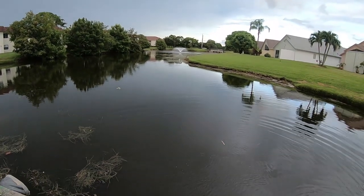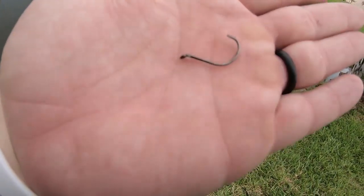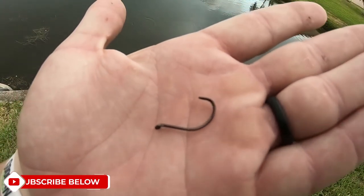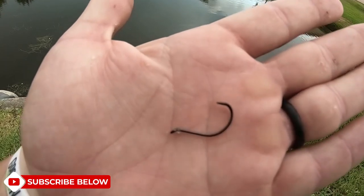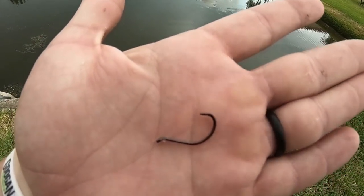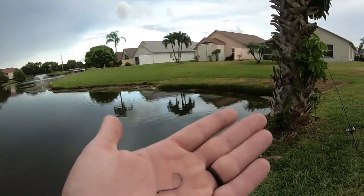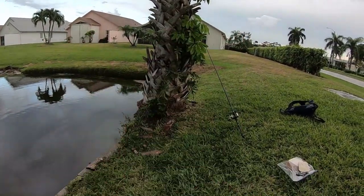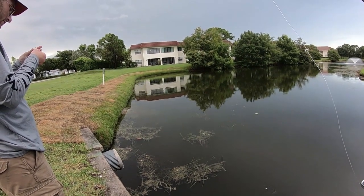Hopefully Colin can catch a couple more bluegill because I'm seriously not good at catching bluegill. Look at this hook - it literally just broke, the tip of it. That's the only thing this hook has ever caught: one bluegill and one cichlid. That's insane. DMC by the way, for those wondering. This is tough guys, I'm actually struggling to catch bluegill on bread.